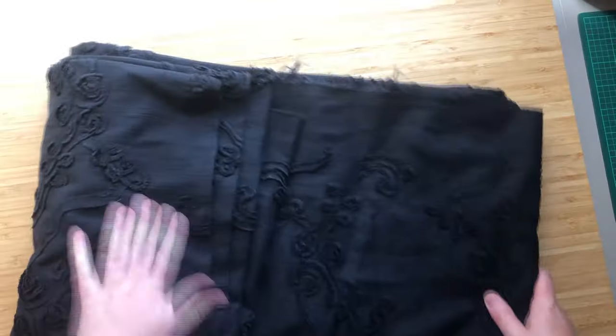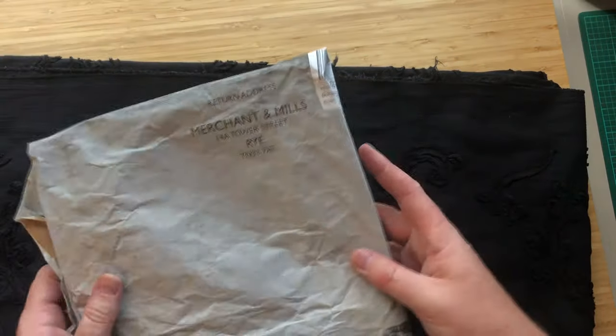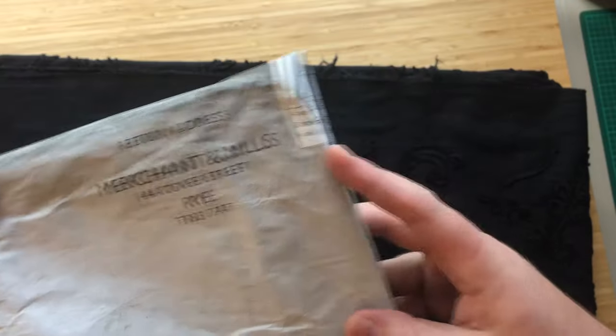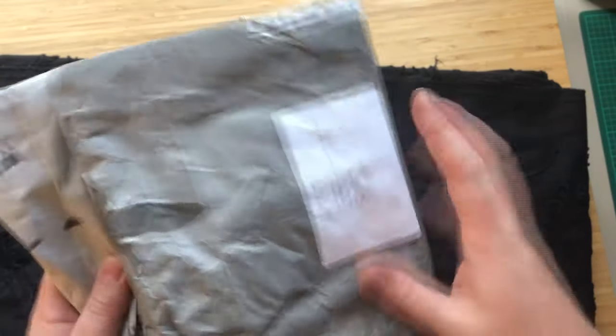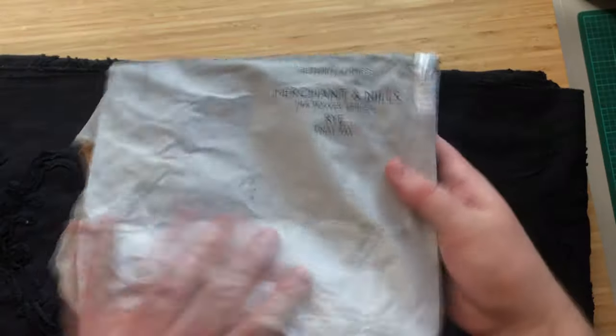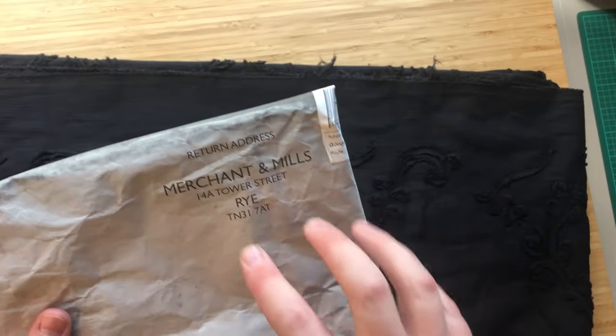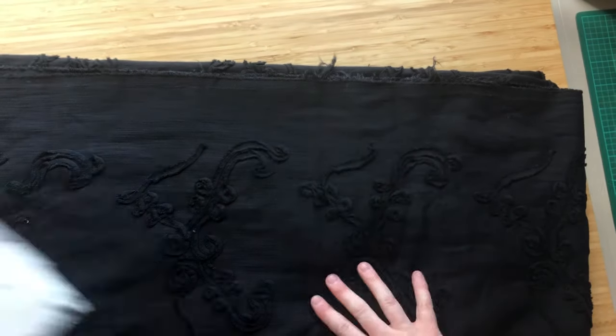I'm going to make a kimono. I bought this fabric — I found it on a place called Merchant and Mills. This is their great packaging; it's all as minimal as possible, so you're not getting loads of plastic coming through your door.